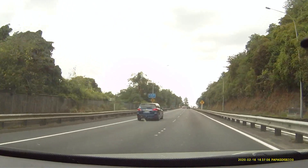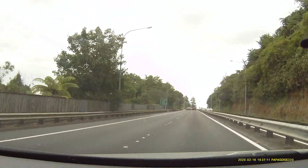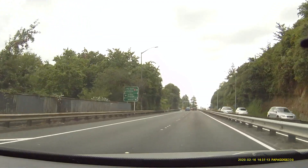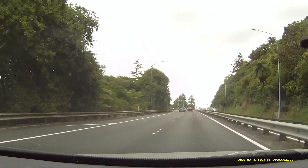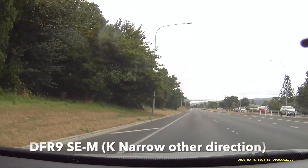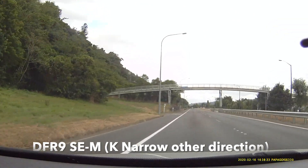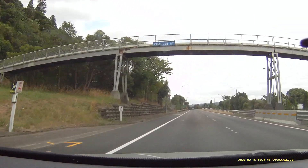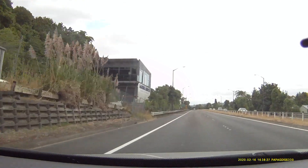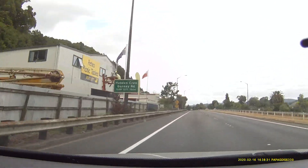Why? Why didn't that work on K-narrow? Because I was right in the range. That's what we have. The DFR9 is not as sensitive as the DFR7. You're going to have to retune it.